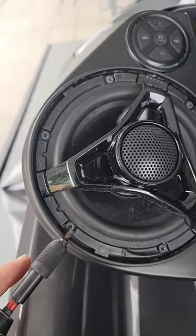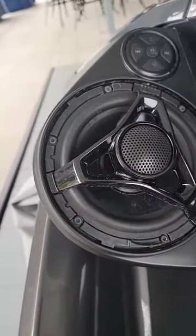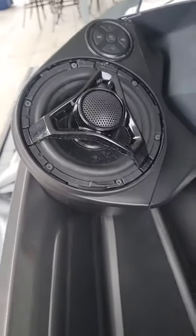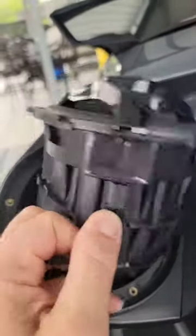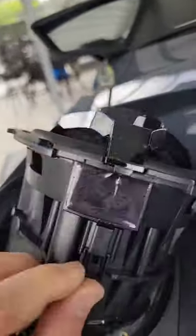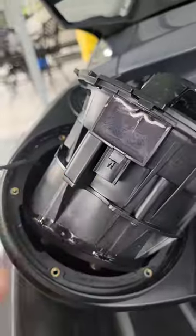Then it's a T20 to remove these six screws all the way around there, and slide the speaker out. Speaker's free — push the little release tab here on the wiring harness, and that'll slide down and off. And that's free, and it comes out.